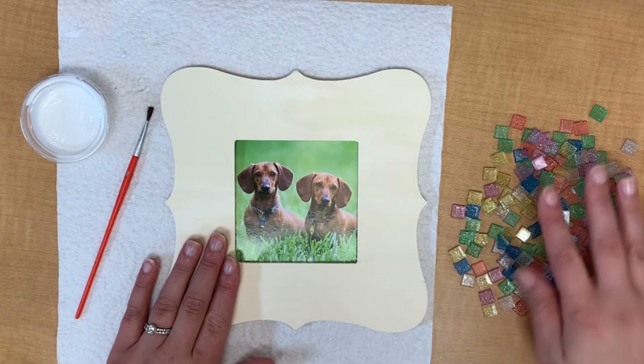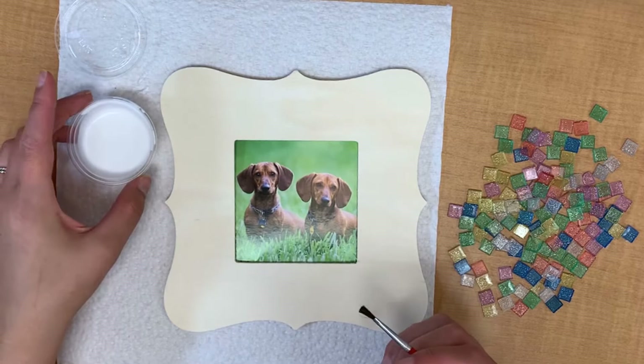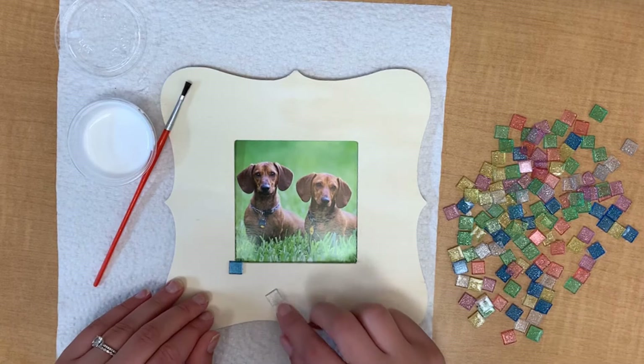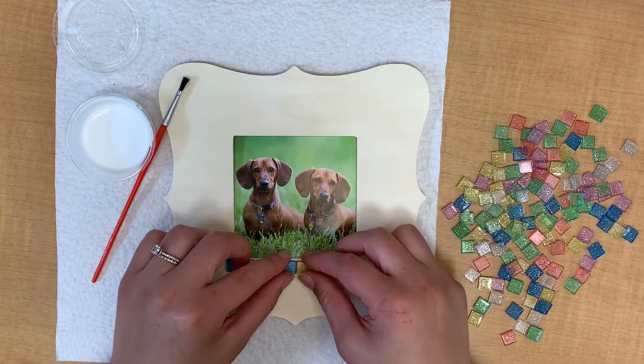Here are all of your materials and you'll open that glue very carefully so that way it's ready to go. We're ready to glue after we decide how we want to lay our tiles out on our frame. You can select particular color schemes or a particular pattern if you would like. Really you can be creative here. So I'm just laying out some colors and deciding what colors I like together, what colors I want to be next to each other.